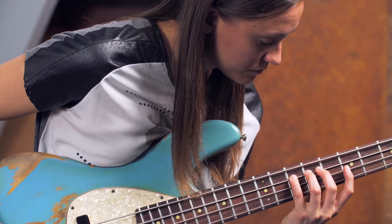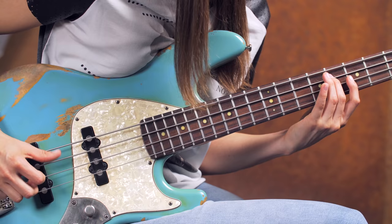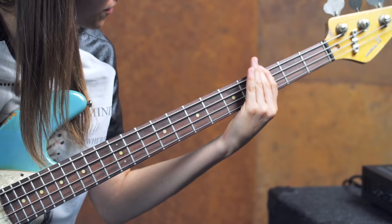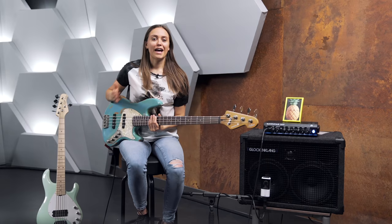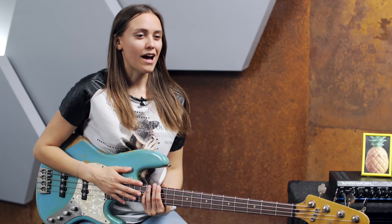Or you can easily play chords with harmonics. Or you can add them to your bass lines to spice them up. Have you ever used harmonics in your bass lines? If so, in which context did you use them? I would be very interested in that, so leave a comment.